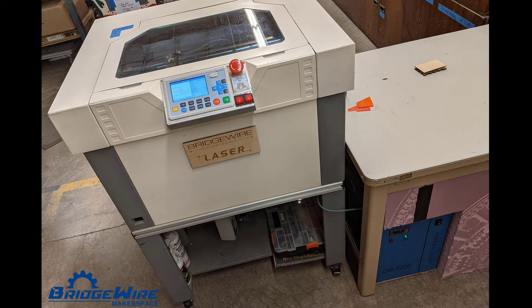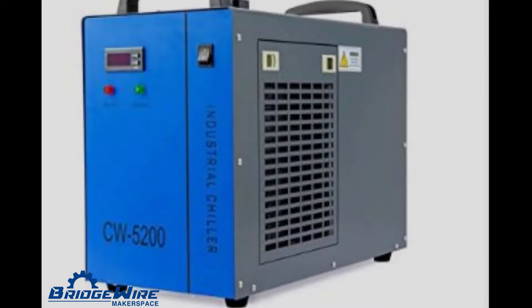We also made an upgrade to our laser cutter. We invested in a CW5200 chiller to ensure our laser tubes stay cool and will not burn out.